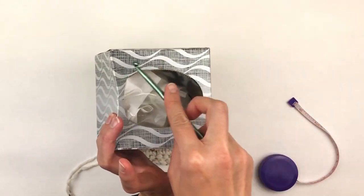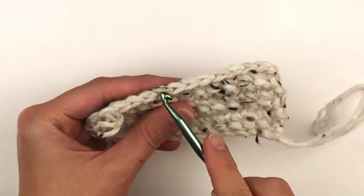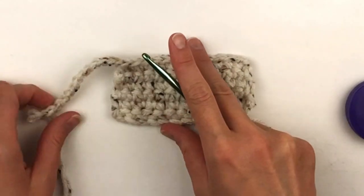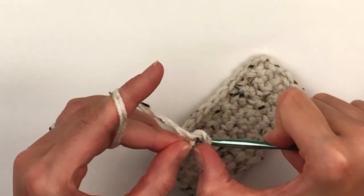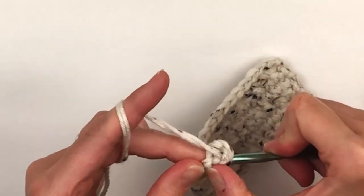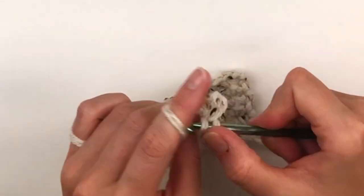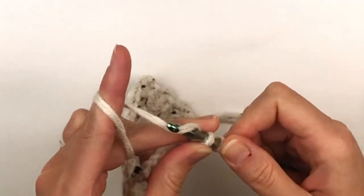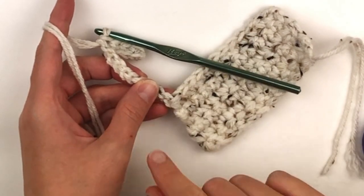Now we're going to create the other panel. Count your stitches across and make sure you remember how many you have. Then you're going to chain that number plus two — the two will count as turning chains. Single crochet in the second chain from your hook and in each stitch to the end. Be sure you do not place a stitch in the last chain; remember that counts as a turning chain. When you are done you will need to make sure that you have the same amount of single crochets on your chain as you do on your other panel.